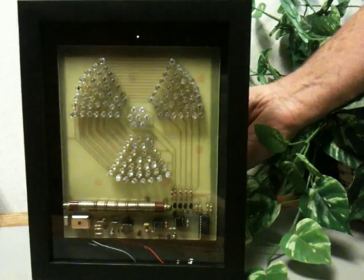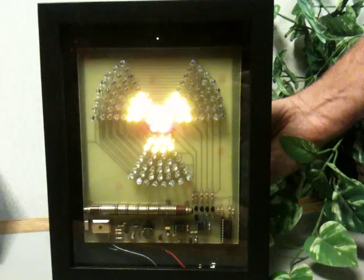I'm simulating this with aughtonite, which is a radioactive mineral. As I get closer, more and more of the yellow LEDs come on.